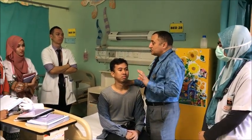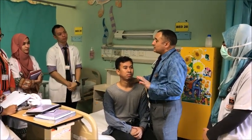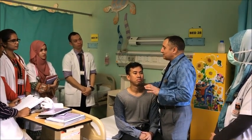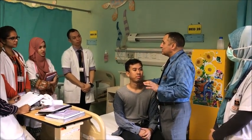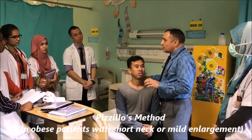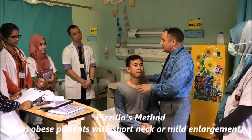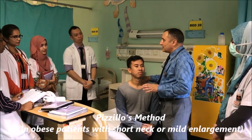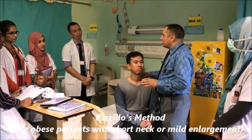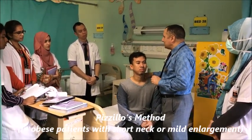I want to show you some special methods which are to be done for thyroid examination. There are some special methods. One is called Pizzillo's method. The Pizzillo's method is that if somebody has got a thyroid swelling which is very mild, you can adopt Pizzillo's method and the thyroid will become prominent.